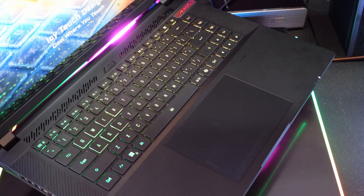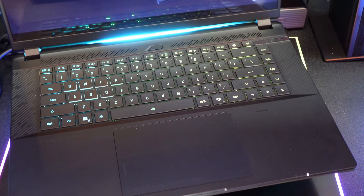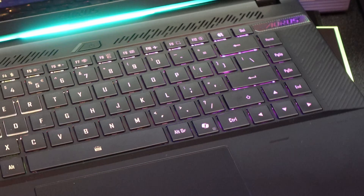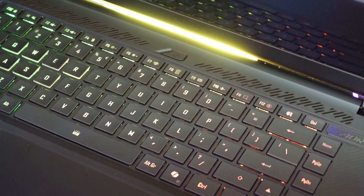One downside: no number pad, which is going to be the case for a lot of 16-inch gaming laptops. You do get dedicated Home, Page Up, and Page Down buttons, and the arrow keys are full size — I like that. The keyboard feels good, and it has per-key RGB backlight with a glass trackpad that feels good too.